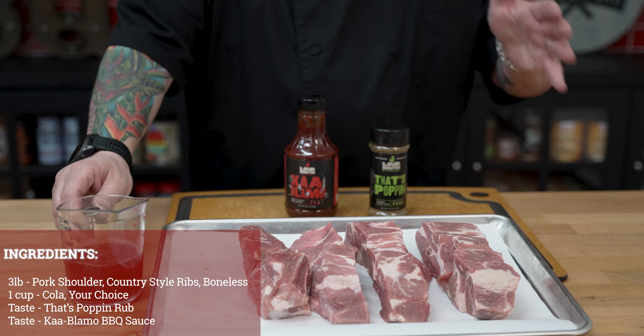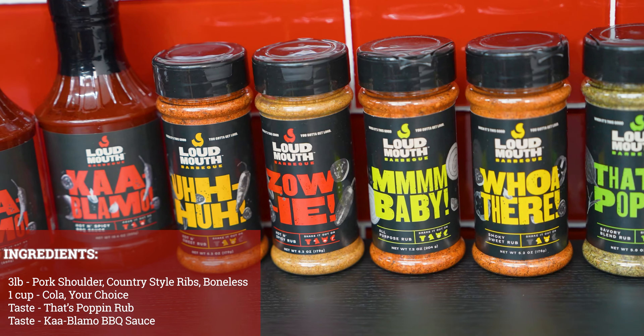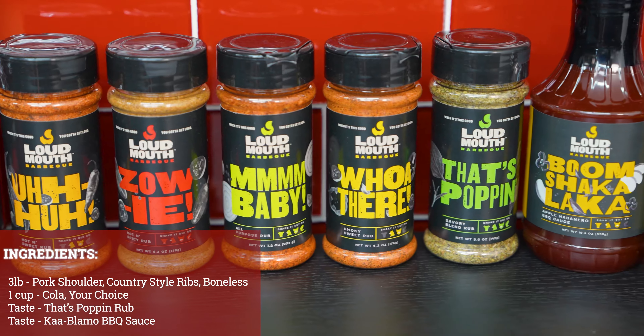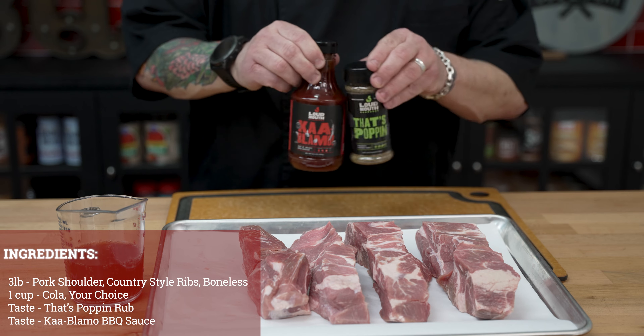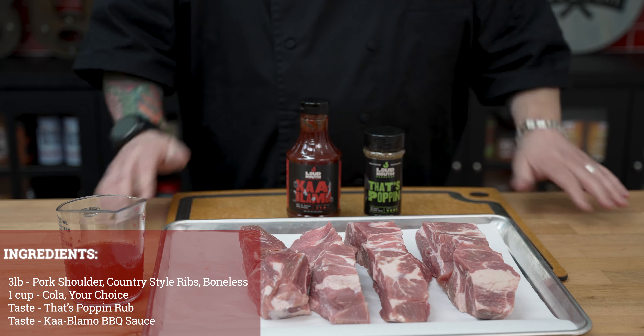We have a cup of cola — pick your favorite — it's going to give us some moisture. We have a brand new line of Ace-exclusive rubs, and today we're featuring two of those: the That's Poppin' Rub and our Kablamo Hot and Spicy Barbecue Sauce. Those two together are going to make an absolutely epic pulled pork.